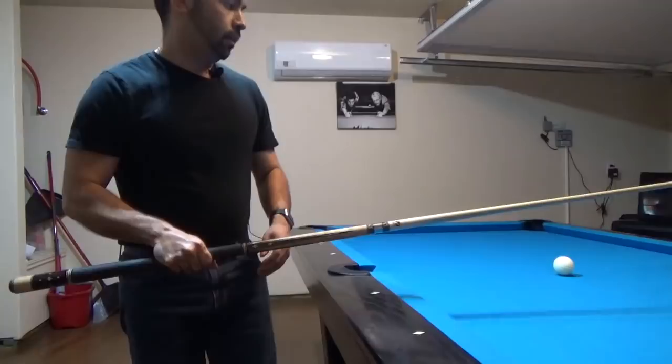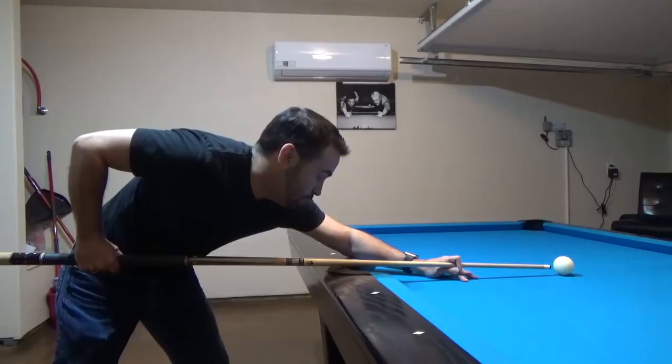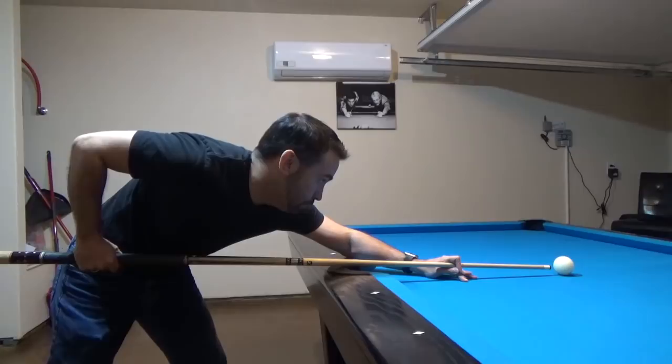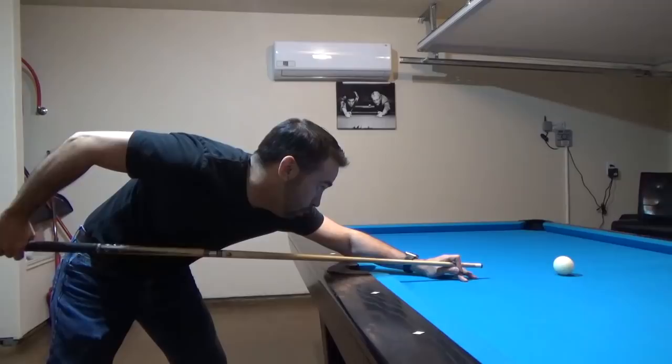When you're actually addressing a shot, whenever your cue stick is this close to the cue ball, your hand should pretty much be right underneath your elbow, forming about a 90-degree angle between your shoulder, your elbow, and your hand. This is what allows you to create a backswing and a forward swing that will allow you to actually hit the cue ball when you follow through.